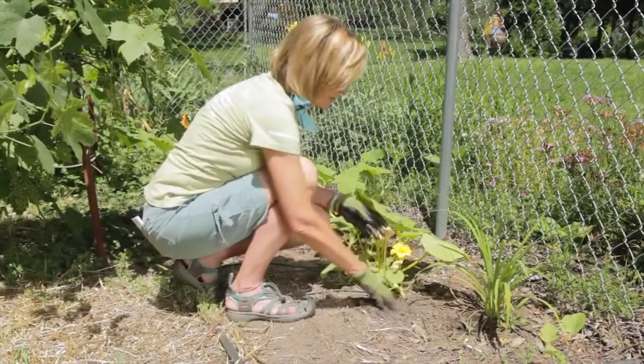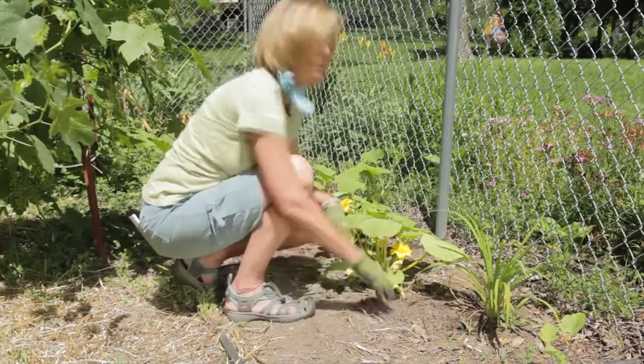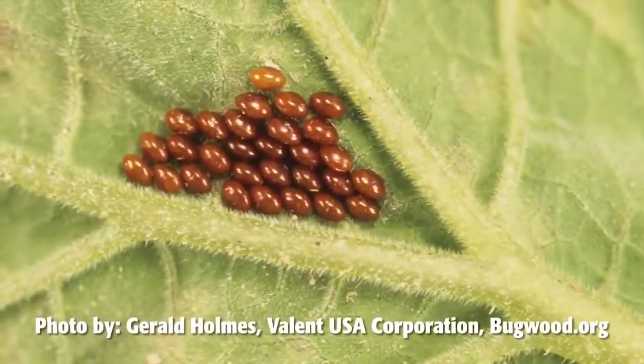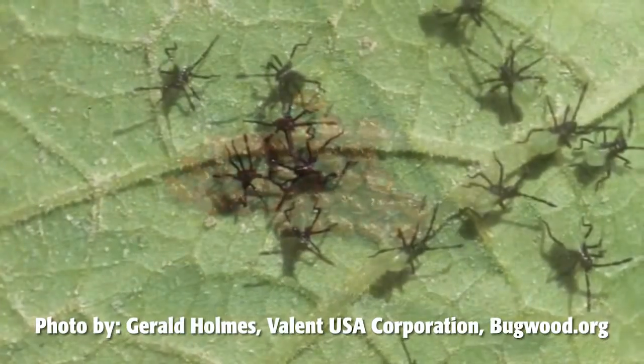As your squash grows, be on the lookout for squash bugs. They're a serious pest and can be hard to control when they're adults. Check your pumpkins and squash periodically for eggs, adults, and nymphs. They like to hang around at the base of the stem, at the crown. And if you see any, pick them up and squish them.